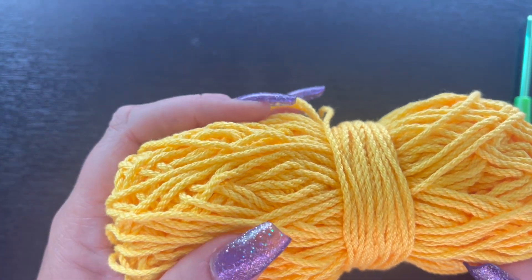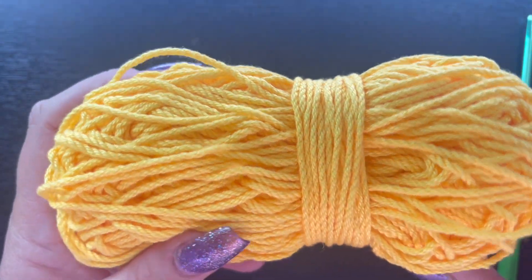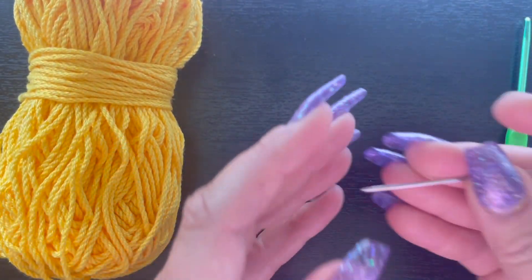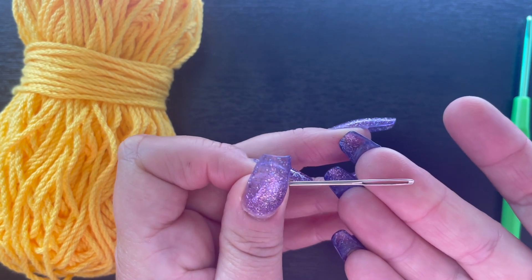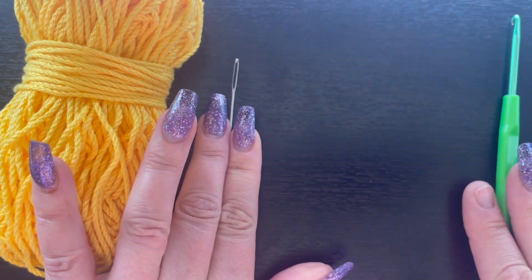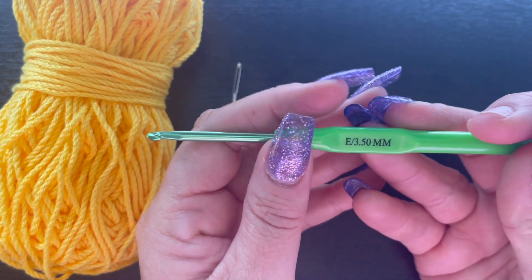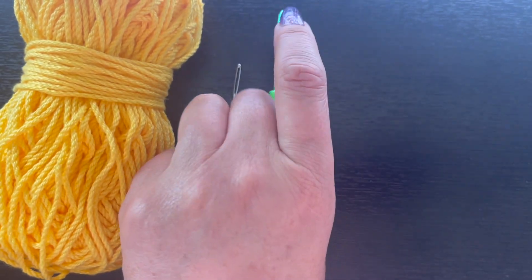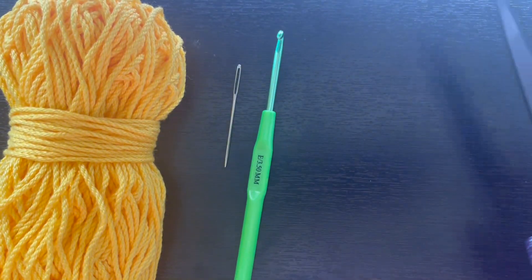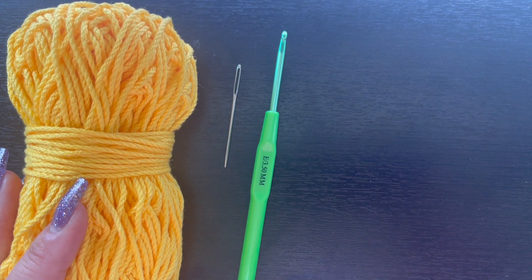Depending on how long you want to make yours, you might need up to three or four skeins. You're also going to need a yarn needle for weaving in those yarn tails — you should only have a few at the very end. We're going to need a 3.5 millimeter crochet hook, and you'll need a pair of scissors for clipping those yarn tails. Any scissors you have on hand will work.